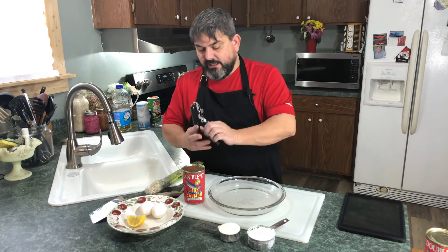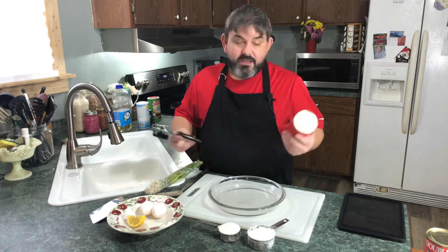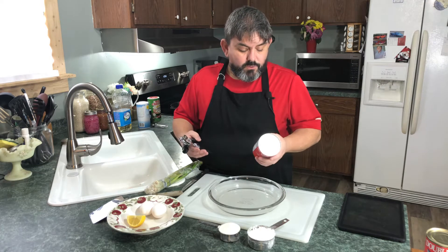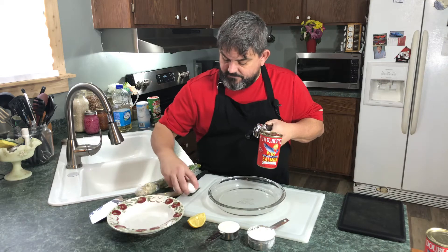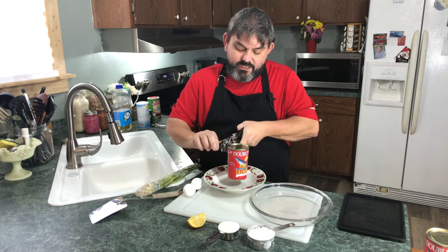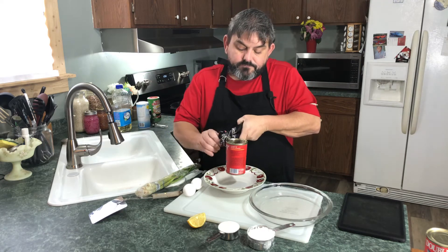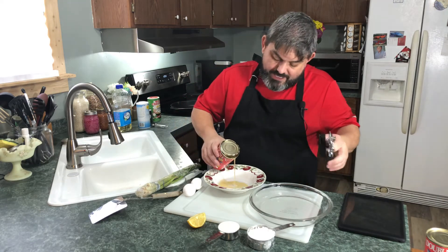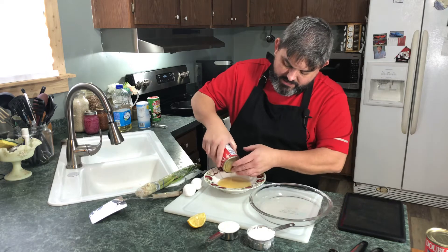While our oil is heating up, we're going to go ahead and get this can open. Nothing special — you could use any brand. This happens to be Double Q Pink Wild Caught Alaskan Salmon from our local grocery store, 14 and three-quarters ounces. The very first thing I'm going to do is drain this can — I'm going to pour the fluid off into a bowl and save it, because if your patties get a little dry you can add some of this fluid back in.